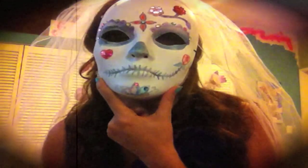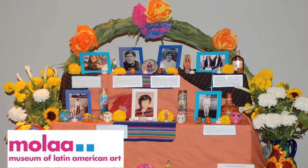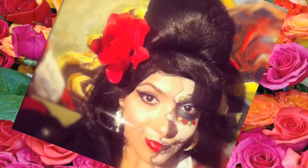Hey everybody, it's La Cocha and today Day of the Dead begins. Today November 1st and tomorrow November 2nd is Dia de los Muertos. It's a Mexican holiday and tradition where we honor those who have passed away. This year I'll be honoring music icon Amy Winehouse.